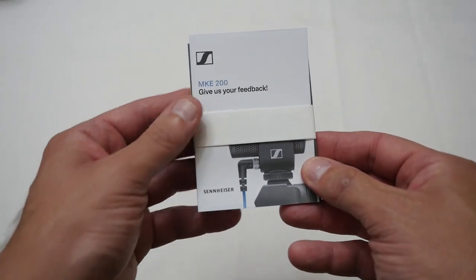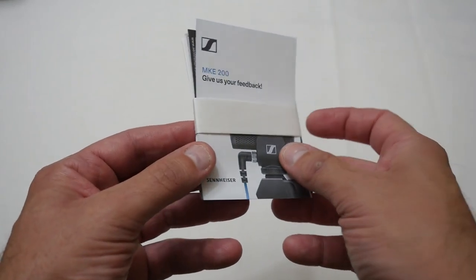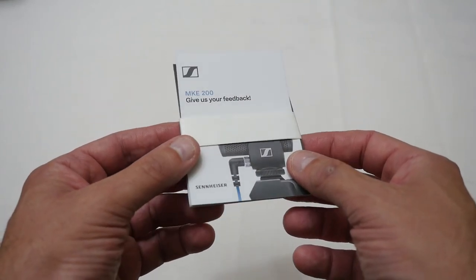The first thing out of the box is the paperwork, which includes the quick guide, the full guide, and the warranty card for the microphone. They give you an actual paper version of all of that, which is really nice.